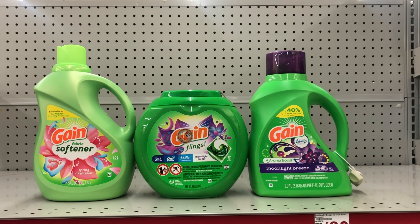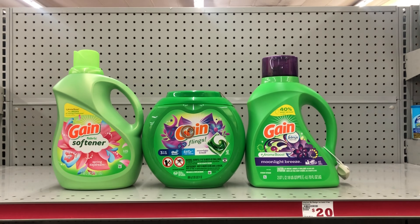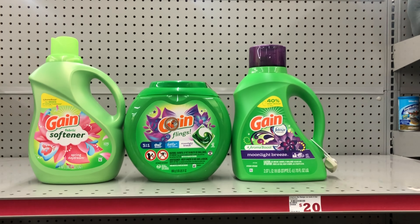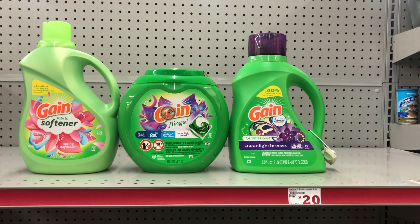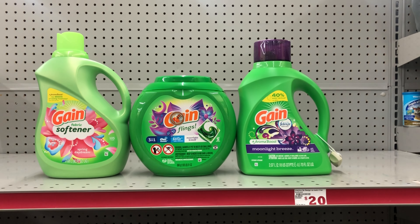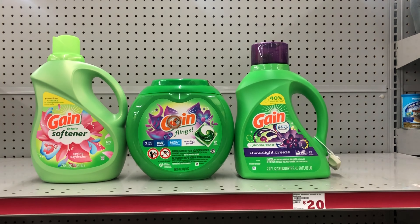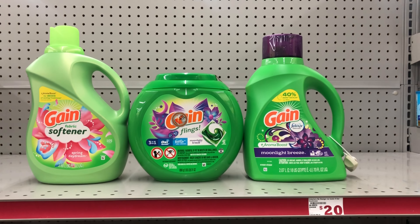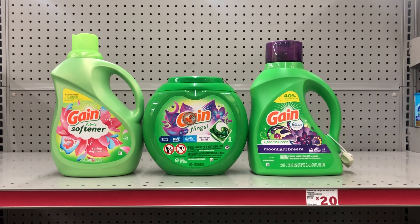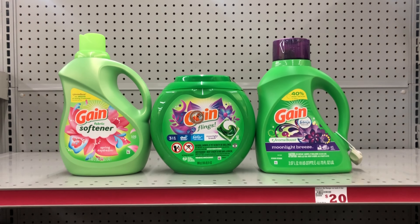For the Gain laundry deal scenario: pick up the Gain fabric softener at six ninety-five using the two-dollar digital, the Gain Flings at twelve dollars using the three-dollar digital, and the Gain liquid at six ninety-five using the other two-dollar Gain digital. This transaction totals twenty-five dollars and forty-five cents before tax. After your five off of twenty-five and all other digitals come off, you'll pay just thirteen dollars and forty-five cents — not bad for the bigger Gain products.